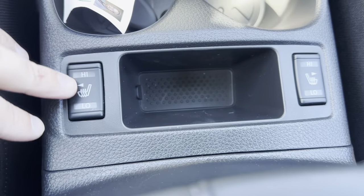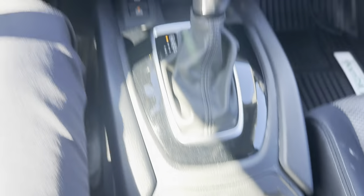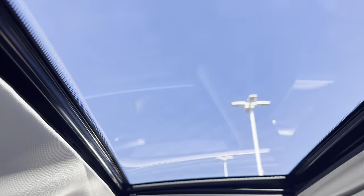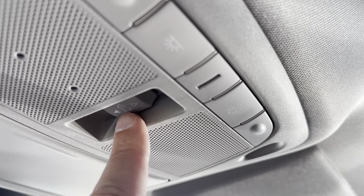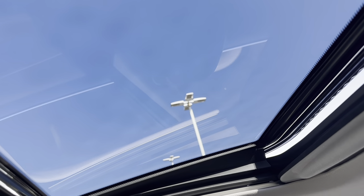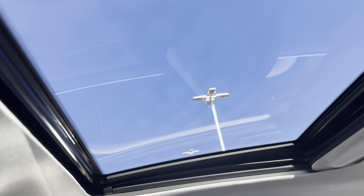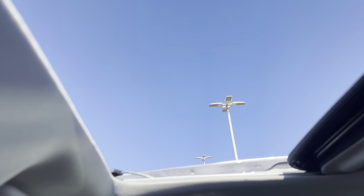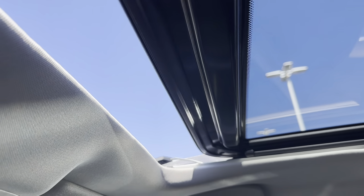Your heated seats are right down here — you've got high, low, and center is off. We do have a sunroof with this one, which is really nice. If I push forward on this button, it will tilt to vent. Push back once and it closes. Push back again and it opens all the way. Push forward to close, and anywhere along the way, pushing the button will stop it.